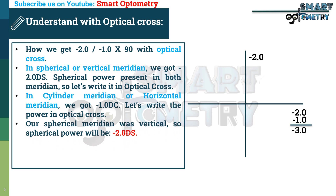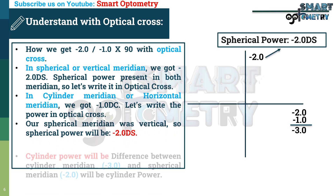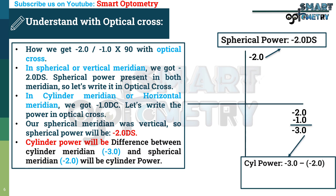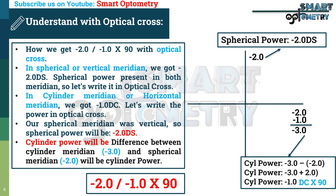Since the vertical meridian was our spherical meridian, spherical power is minus 2. The cylinder meridian was horizontal, so cylinder power equals the difference between the cylinder meridian (minus 3) and the spherical meridian (minus 2): minus 3 minus (minus 2) = minus 3 plus 2 = minus 1. The axis is 90 degrees, because axis is 90 degrees apart from the meridian — our cylinder meridian was horizontal (180 degrees), so axis is 90 degrees. Final prescription: minus 2, minus 1, 90-degree axis.